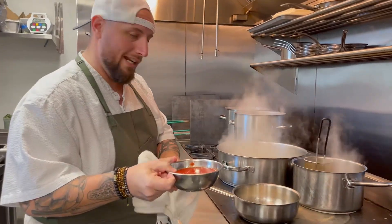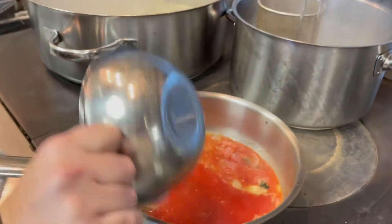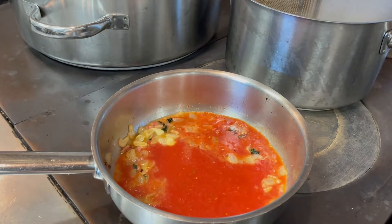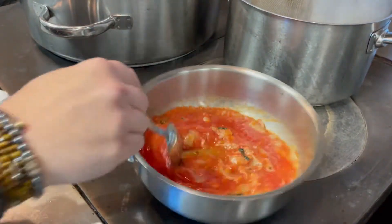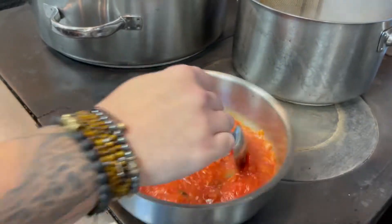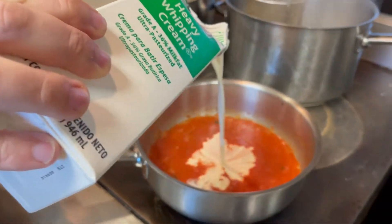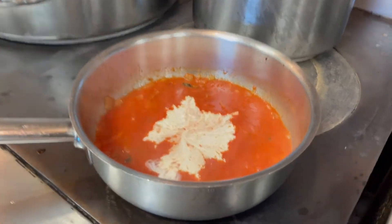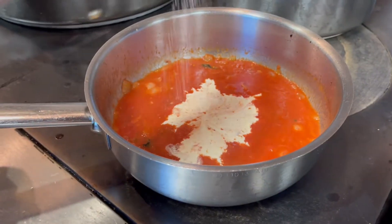Now we have the tomato sauce. Now we add some cream. And then season with some salt.